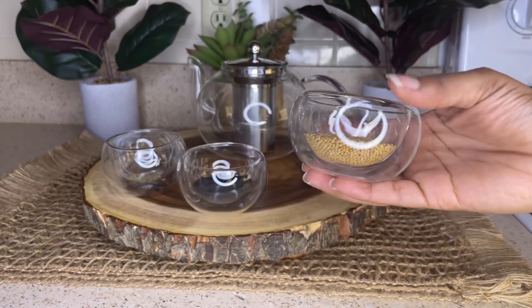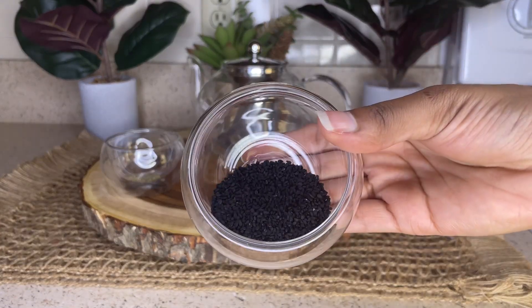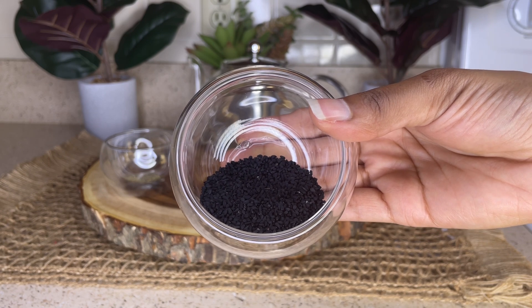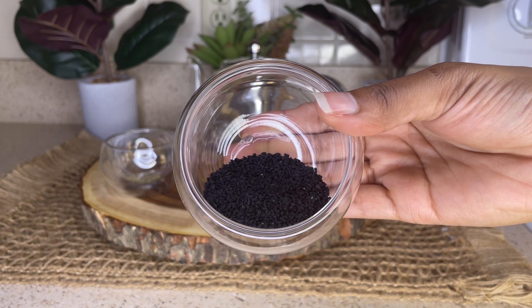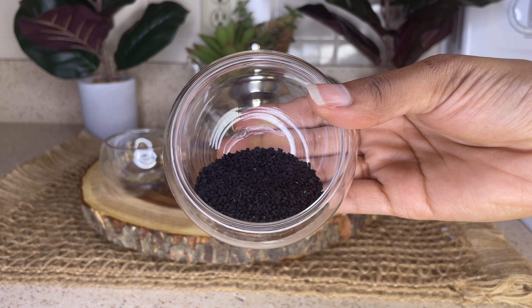The second ingredient is going to be two tablespoons of black seeds. Black seeds help to boost hair growth and slow down the aging process of cells, thus preventing hair thinning. It reduces hair fall due to inflammation of hair follicles. Black seed regulates imbalanced hair growth cycle and activates the hair follicles.